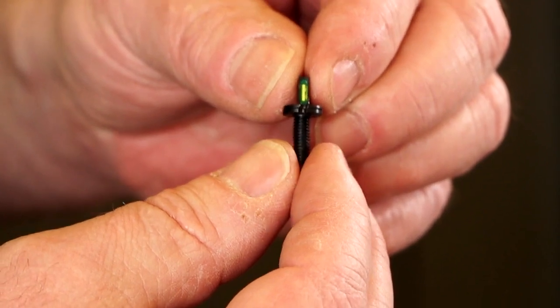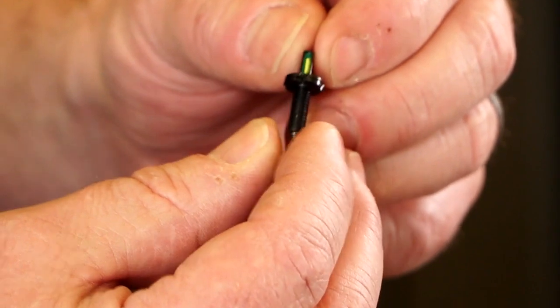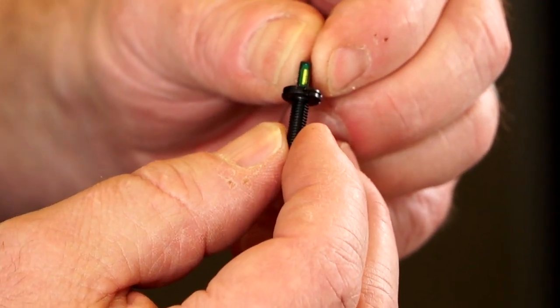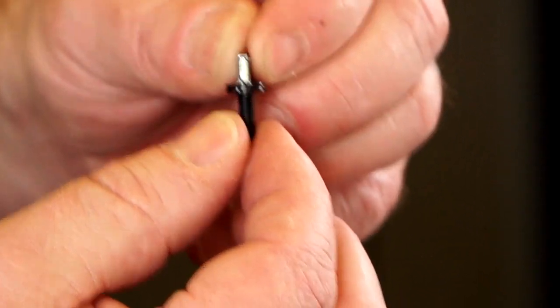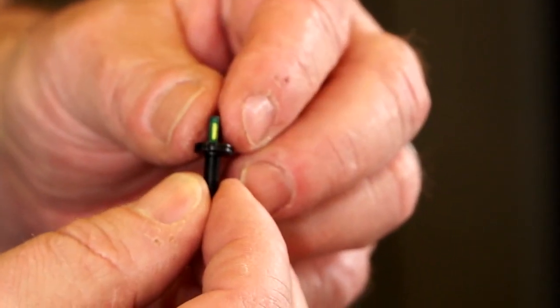Our new Hi-Viz Tritium Front AR Post has a vertical tritium source, and it has a two-piece base where the screw-in portion of the base rotates independent of the post, giving you quarter-turn indexability for easier sight-in. Let's go ahead and install it in this AR.